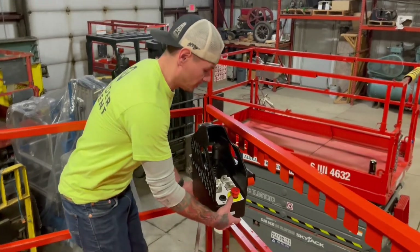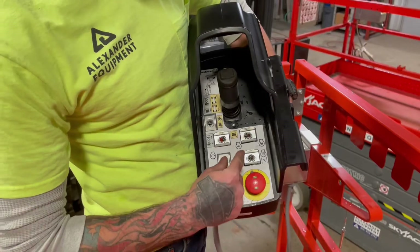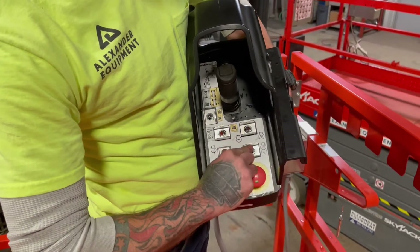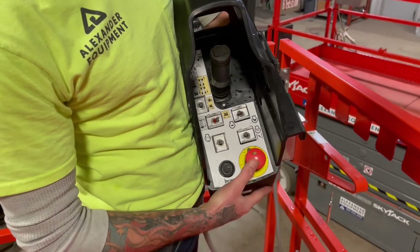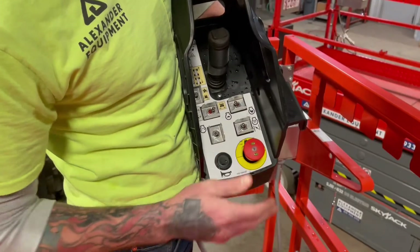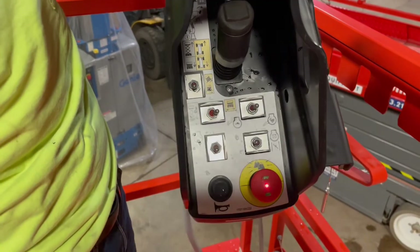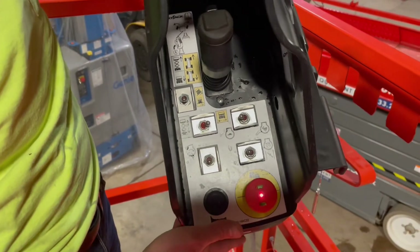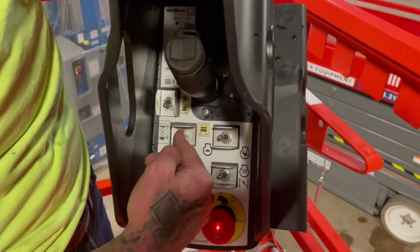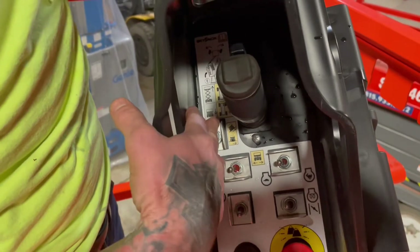Now that we're at the platform, we're going to go over the upper controls. With the e-stop out, you're going to start the machine — this is your choke when needed, and start off this toggle switch here. This toggle switch to your right is going to be your engine RPM: all the way to the right is high engine, all the way to the left is low engine. The toggle switch right next to that is travel all the way to the right, lift all the way to the left. And the toggle switch on top is your low and high travel speed.